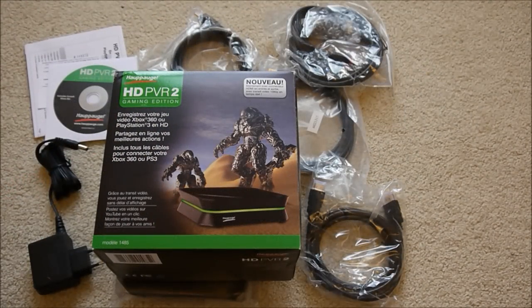Hi, this is Tim from TheNintendoBlogger, and yes I have finally got myself a capture card for the Nintendo Wii — and it will be Wii U footage going up on this channel as well.